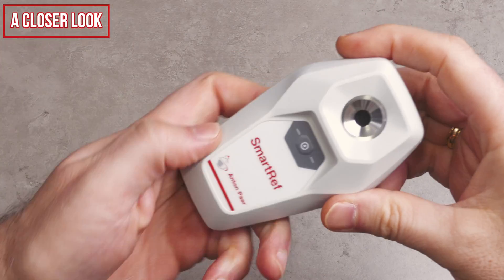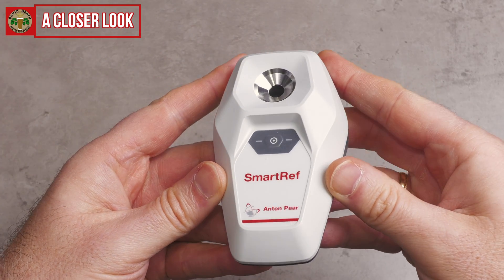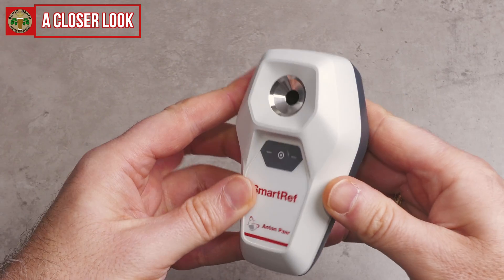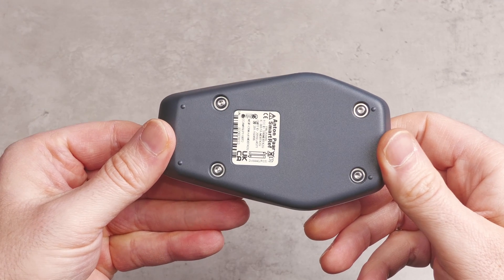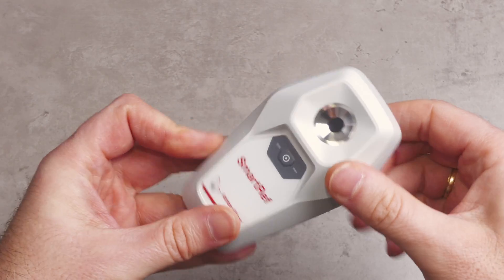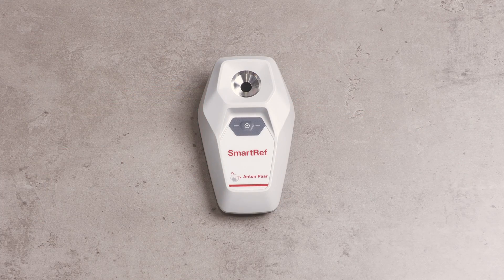Here is a closer look over the Smart Ref itself, which just like the EZ Dens before it, certainly has a great feel and build quality. This is clearly not a toy — it's a professional quality tool as you would expect from Anton Paar. Naturally my focus on this channel and this video is beer, but this device also offers measurements for other food and drink types like honey, wine, juice, sauces, jams, fruits, vegetables, and also maple syrup. There is also functionality for determining salt water content for pools and aquarium owners too, so this could be a very useful multifunctional tool for those with the applications for it.